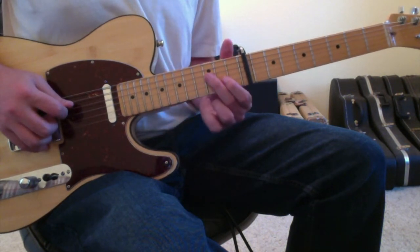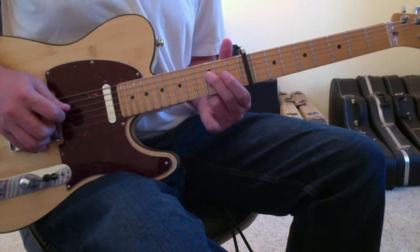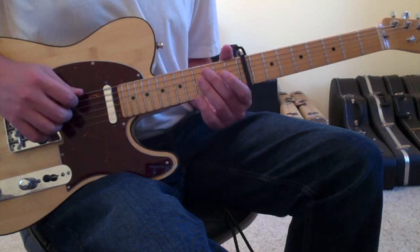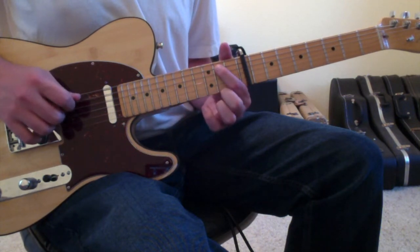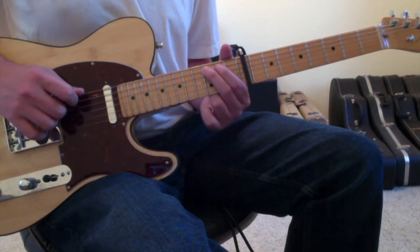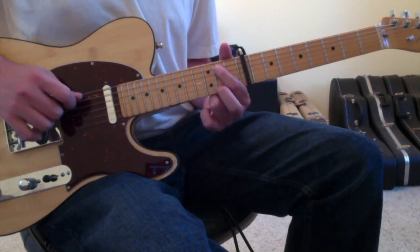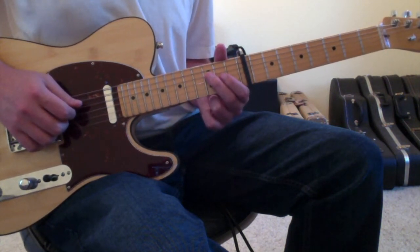The way that you want to do that is you'll start on the 4th string 3rd fret with your 2nd finger and alternate between your 2nd finger on the 3rd fret to 1st finger on the 2nd fret. Then you're going to open up the 4th string and you'll go to the 5th string 3rd fret with your 2nd finger, then with your 1st finger down to the 5th string 2nd fret, then back to the open 4th string, then back to 5th string 3rd, 5th string 2nd, open 5th string, 5th string 3rd, 5th string 2nd, 5th string open, 6th string 3rd. And that's the back half of this opening riff coming together slowly.